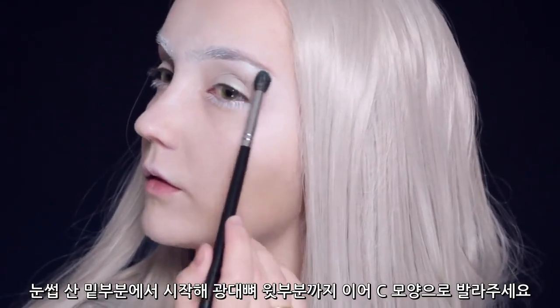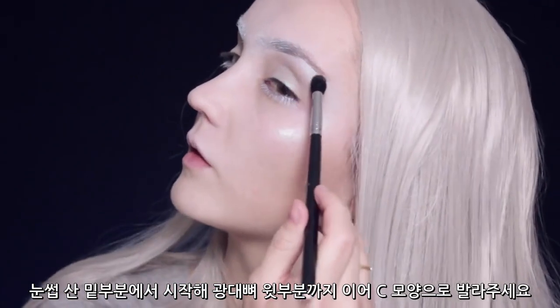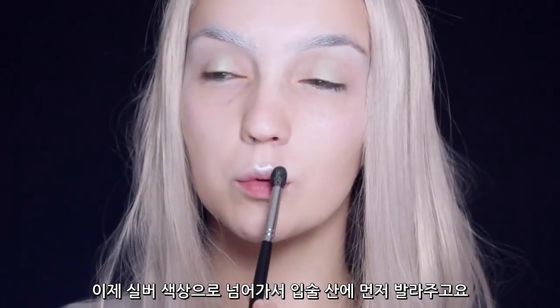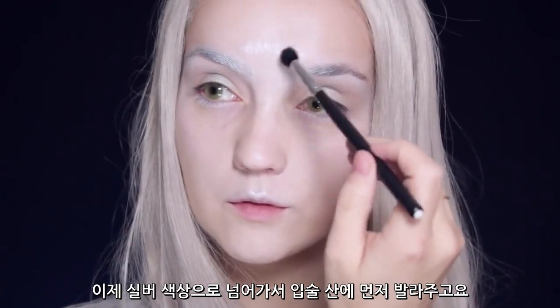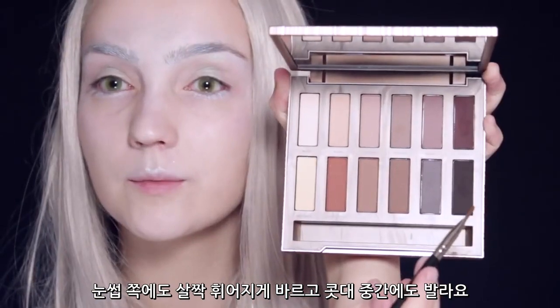For the brow bone, I'm going to be using a blue color. I'm going to start underneath the arch of the brow and then bring that down and around, all the way onto the top of your cheekbones in a C shape, then blend it out. After that, we're going to be moving on to a silver color — this is going to go on the cupid's bow and then in a curved shape on the brow, before taking a pink color right down the center of the nose.